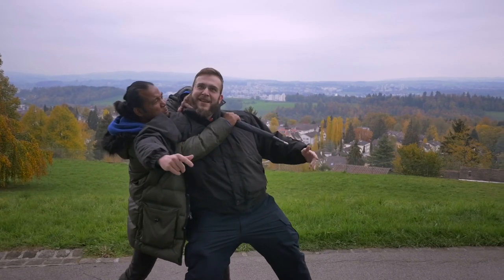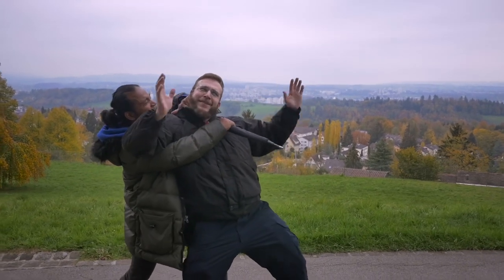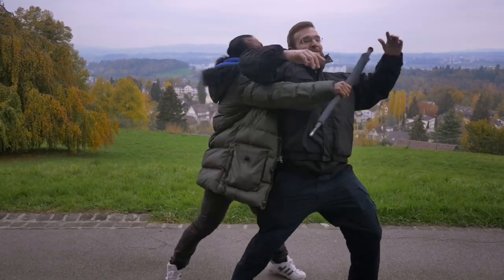Whose park is it? Mine. What? Okay, it's yours. You sure? Yeah, it's my park now, isn't it?